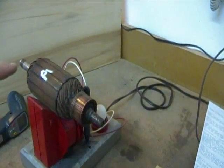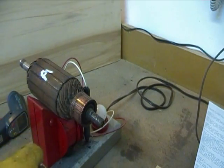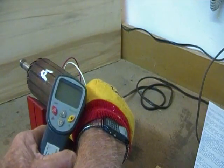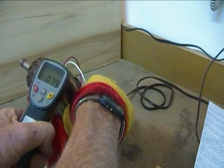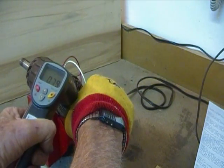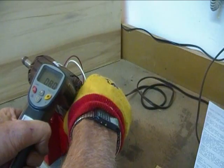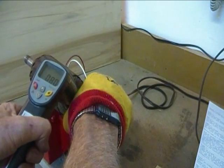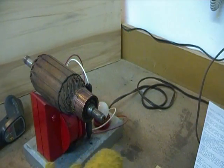This is the fourth armature that I'll be testing for heat. This is another generator armature, out of a General Motors car — I think an old Buick. And I think you can see again that there's essentially no heating going on in that one either.